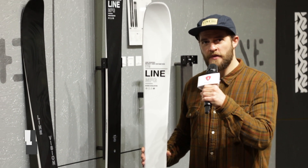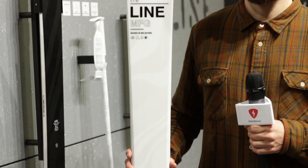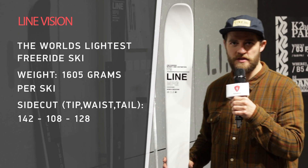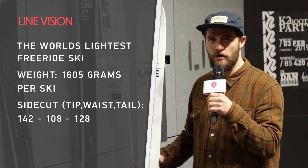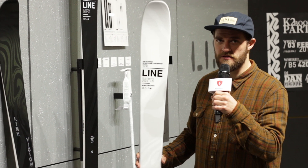Hi people, this is Mirko of Lion Skis. I'm here to show you the new Vision 98 and 108 to my right in the black color. This is a new free touring ski that we introduced for the 19-20 season, built for people coming out of freestyle skiing who are now willing to go into backcountry and do some crazy stuff over there.